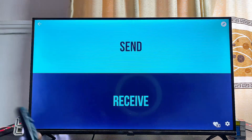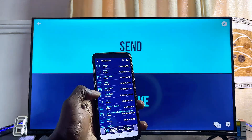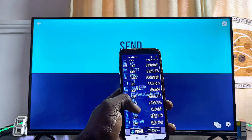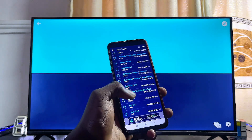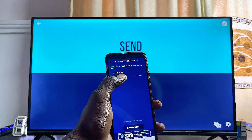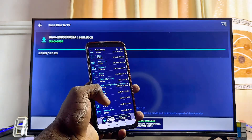Scroll down and click Allow. Now on your phone, since you're sending from phone to TV, click on the Send button. You can browse through all the folders on your phone and look for the file, music, or video you want to send. For example, if you go to the Documents folder you can see all documents on your phone. Select any file — I'll select the SAM file — and because your phone and TV are on the same Wi-Fi network, your smart TV's name will appear.